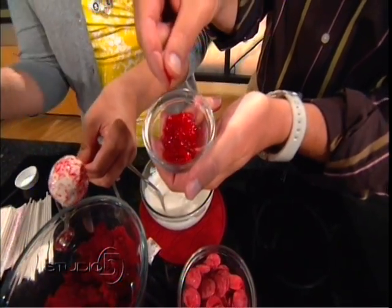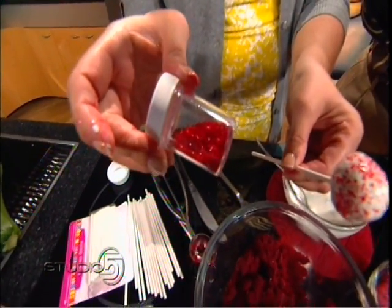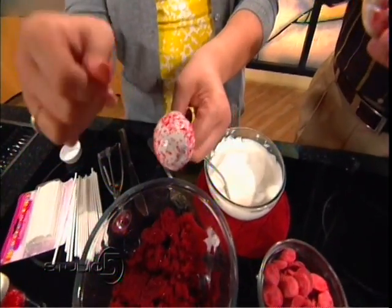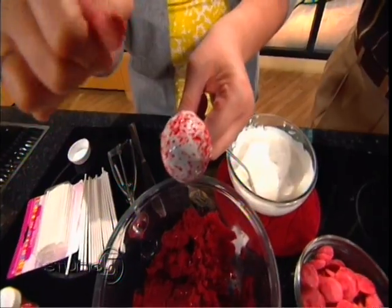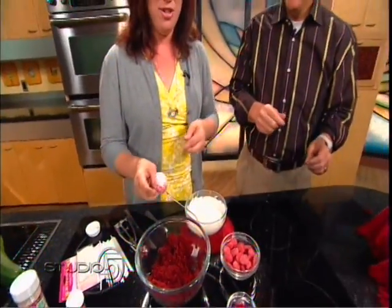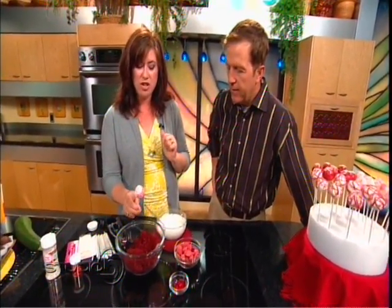It's edible glitter — you can buy it in any candy aisle. They have all different colors: not just red, they have gold, silver, green, blue, yellow, every color imaginable. It has a kind of flat, wafer-like flaky texture. So there's your cake pop.